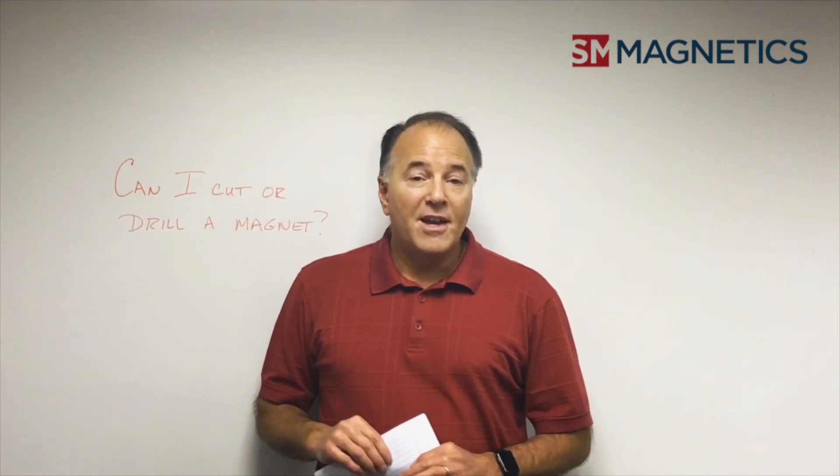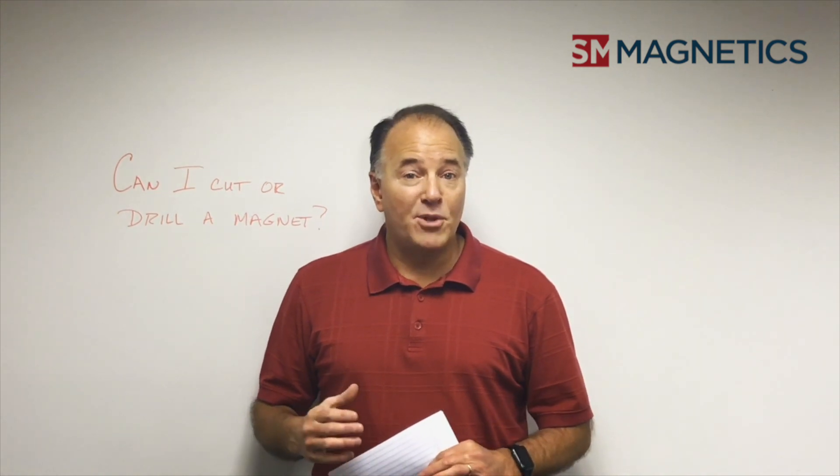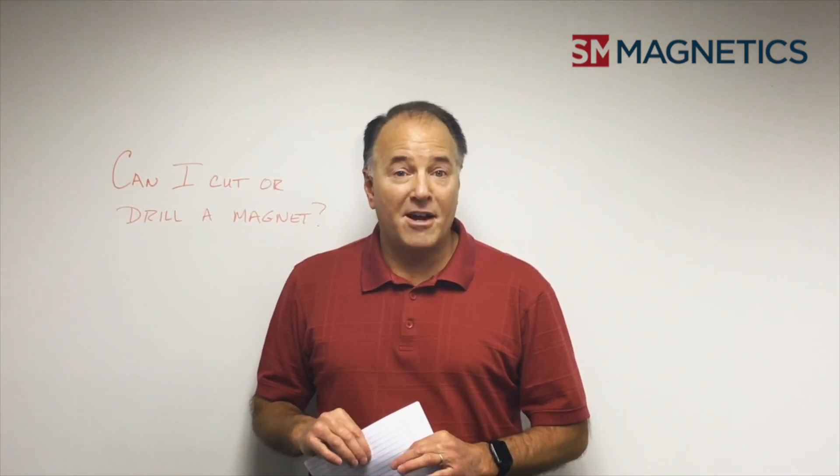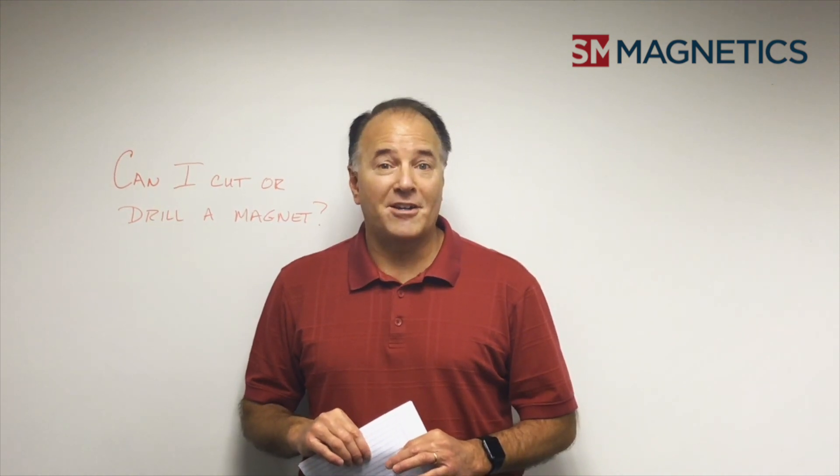Good luck, and thanks for the question. If you have questions, please send them to info@smmagnetics.com or log on to our website at www.smmagnetics.com. Thanks.